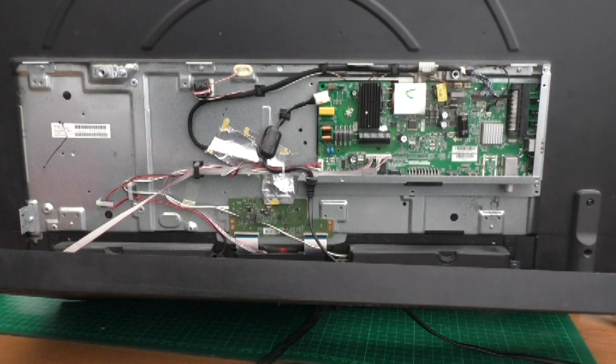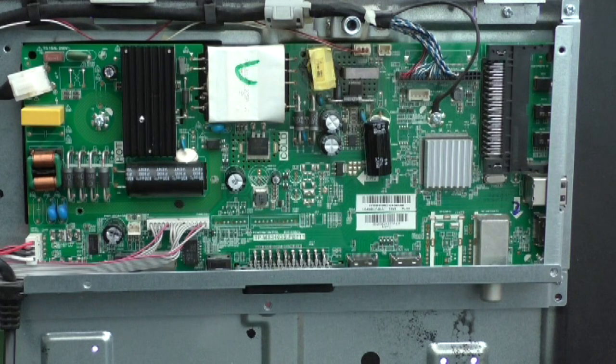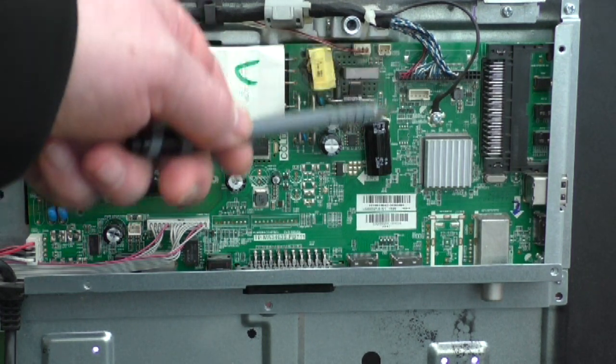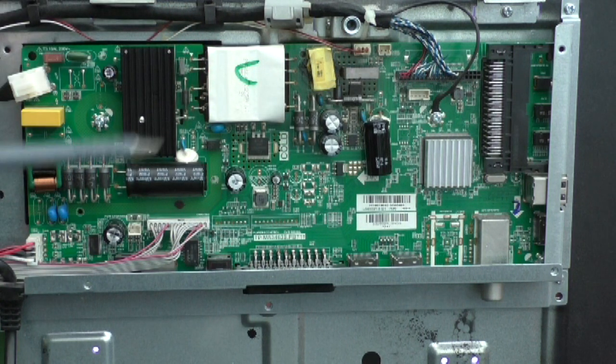The fault seems to be on this main control board. This is the main control board — I believe this part is the LED driver circuit, and the rest is the power supply from the mains input, which is presumably controlling the main motherboard down at the bottom.